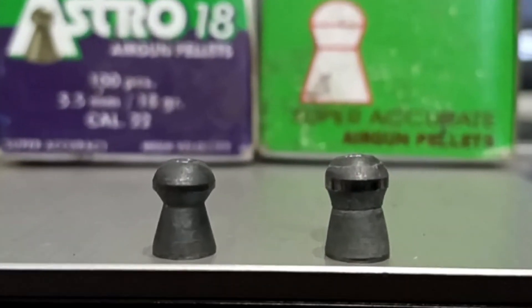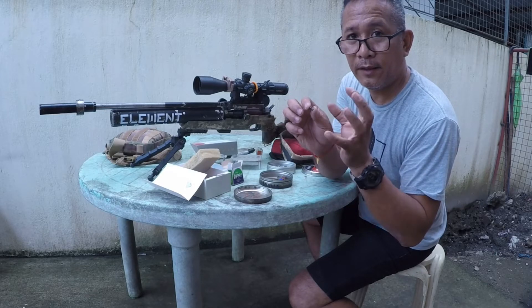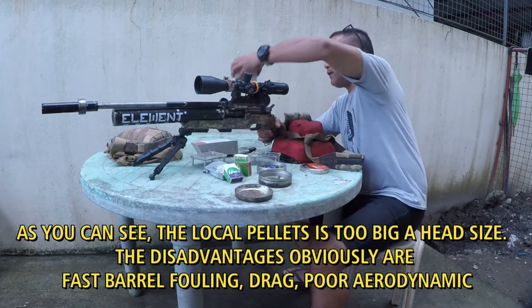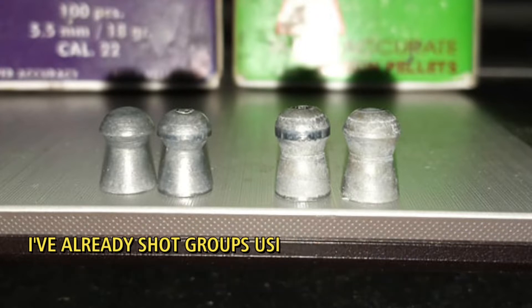I will make a close-up of the pellet so you can see how much of the pellet head has been resized. Let's try this out — five shots using Meteor, 20 grains.